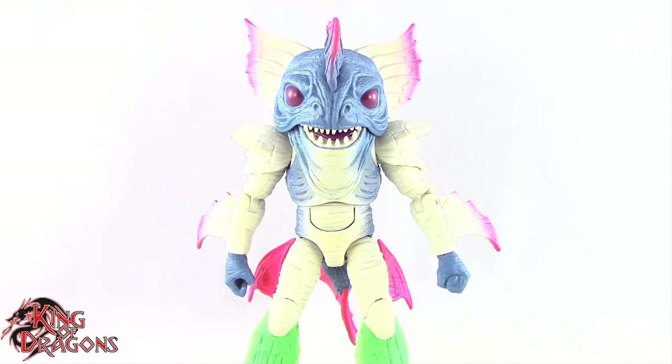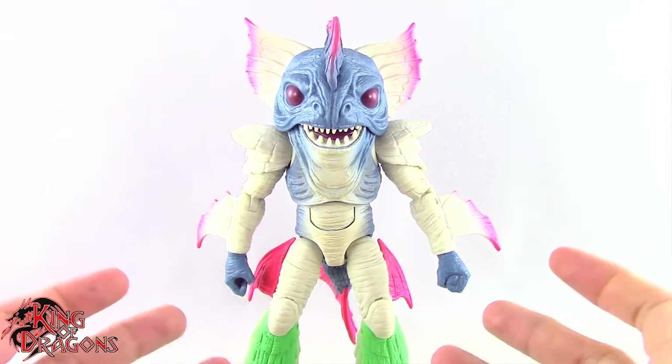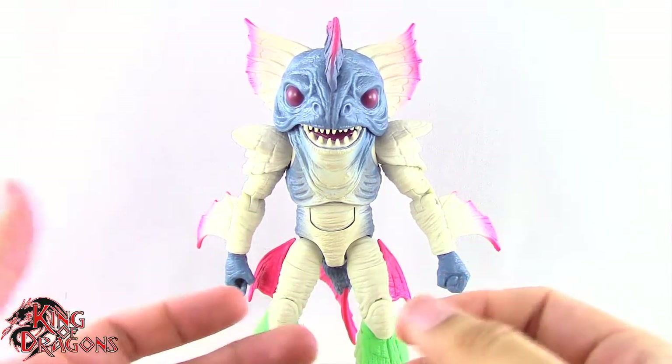Here we have Piranha's Head posed and out of the packaging. Before we take a look at the figure, let's actually run through his accessories really fast.